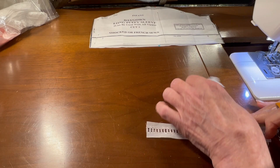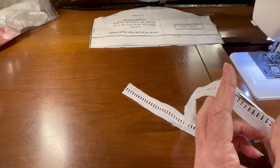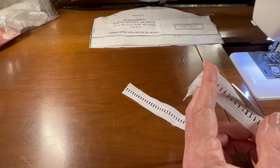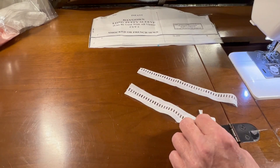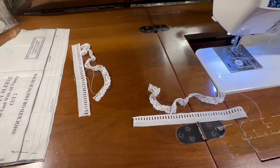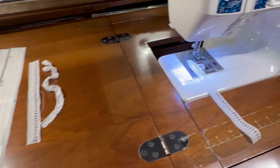Before I can gather this lace and zigzag it to one side of the entrette beading, I need to trim the excess batiste away from one side of the entrette beading, and I need to do this on both pieces. Then I will use a silk pen and gather up my two pieces of lace until they are the same length as the entrette beading. This will take me a minute, so I'll be right back. Okay, I have my two pieces of lace gathered.